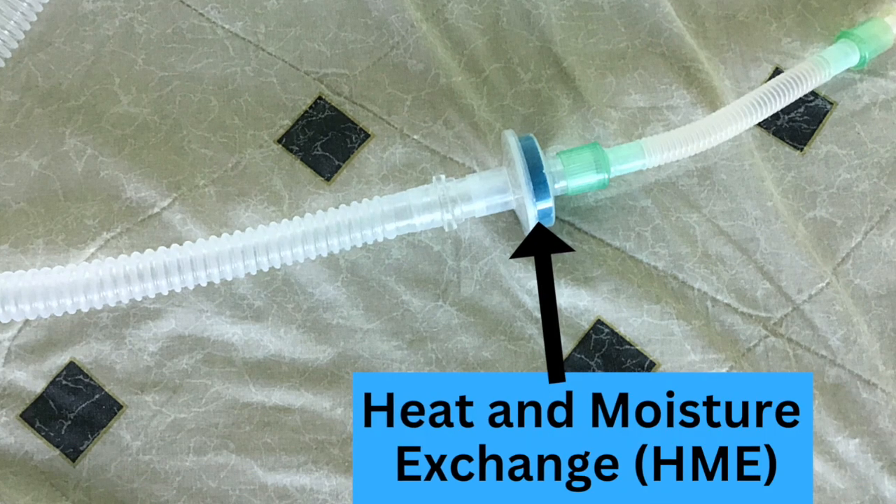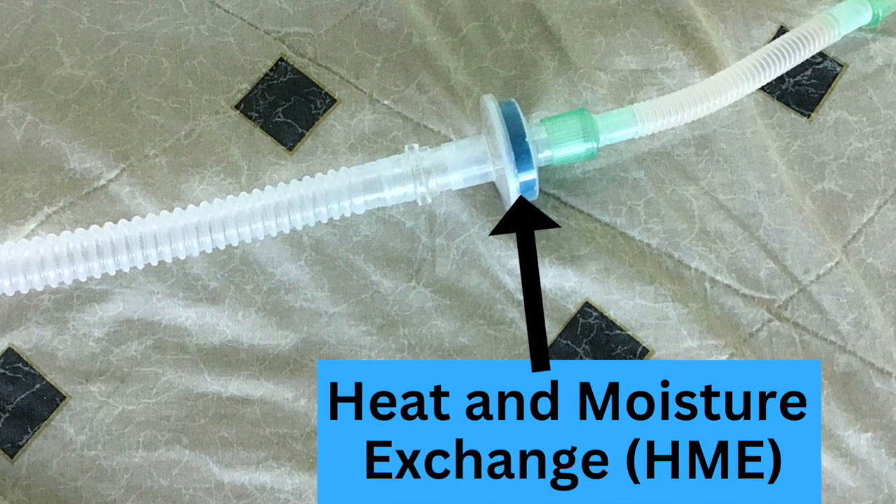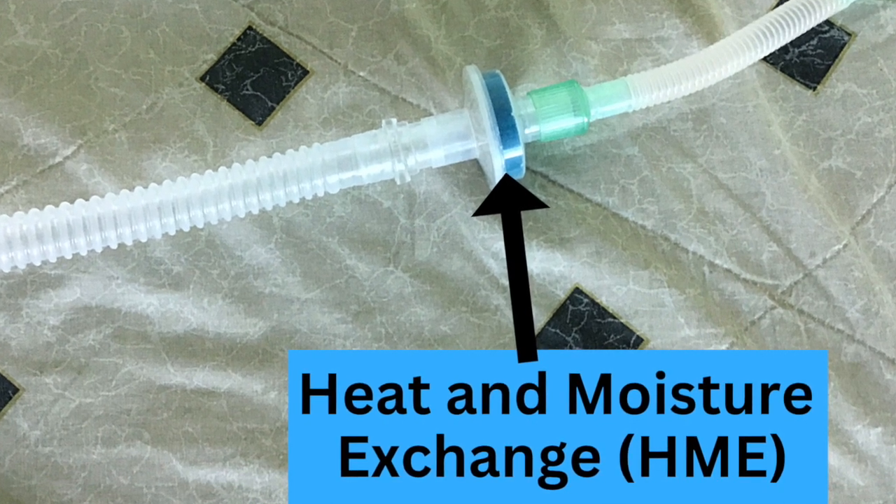I will place a small device called a heat and moisture exchanger in the tubing circuit. The heat and moisture exchanger will help keep my airway moist while I am not attached to the heated humidifier.